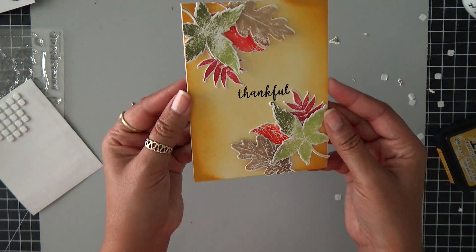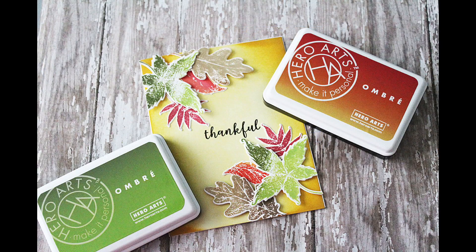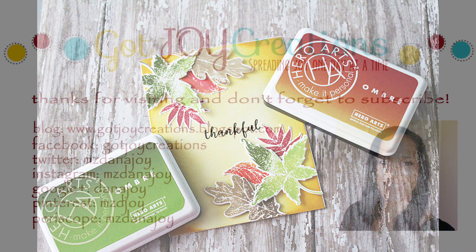What a beautiful fall card! Thanks so much for hanging out with me today. Here is the total card done. Please make sure if you liked this video to give me a thumbs up, and I will see you guys in another video soon. Take care everybody, bye bye.